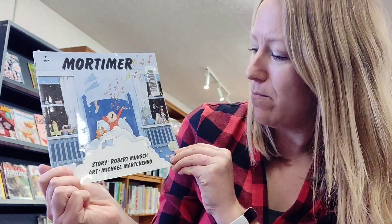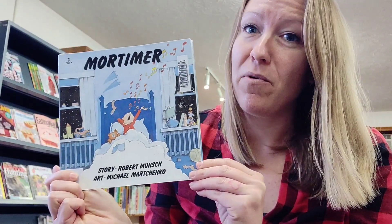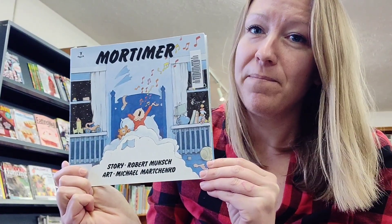If you'd like to read a book about another noisy kid, I highly recommend Mortimer by Robert Munsch, and that's available from the Bruce County Public Library. Thanks so much for joining me today and I hope to see you again for another STEAM activity.